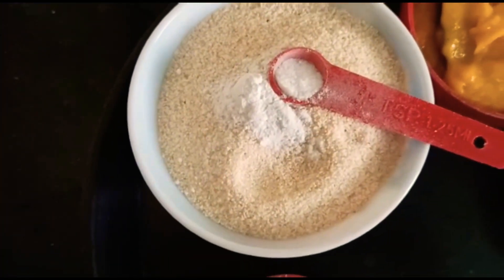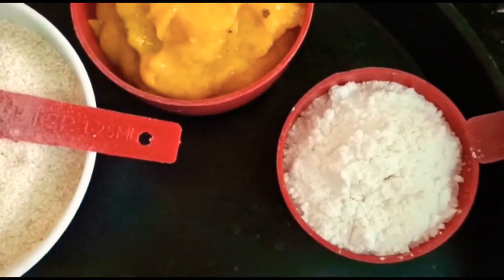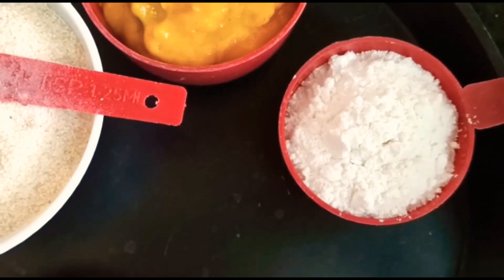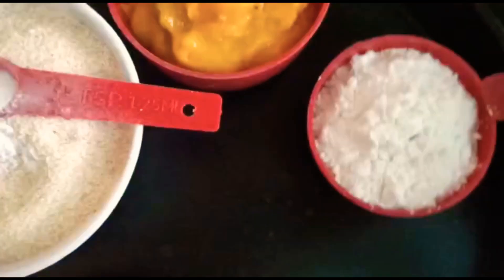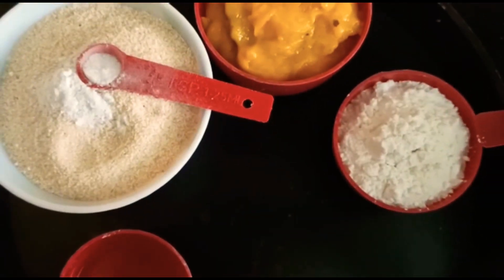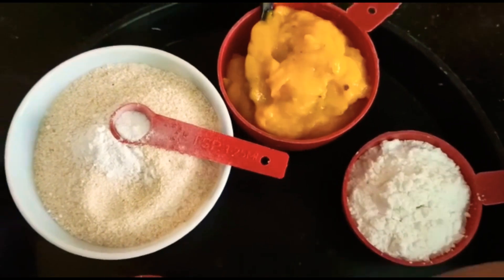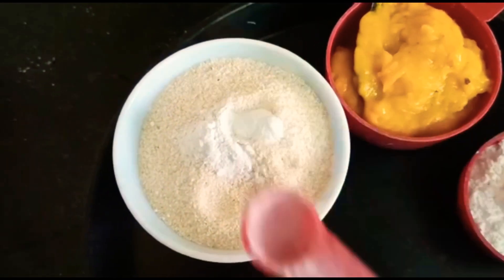Now I'm going to tell you what ingredients are needed: Oil, Rava, Baking Powder, Mango Pulp, Sugar — you can powder it — a pinch of salt, and a cardamom pod. Put everything into a bowl. That's all the ingredients.